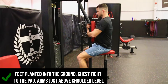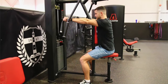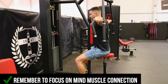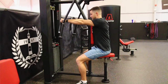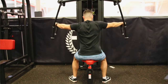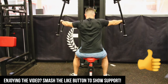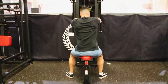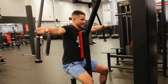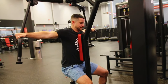So as a recap: feet nice and flat to the ground, chest against the pad, arms stretched forward just above shoulder level, focusing on mind-muscle connection. Make sure your arms are nice and straight and you're bringing them to about a 180-degree angle. From a different viewpoint, make sure your shoulders are relaxed, you're not rushing through the movements, and you're not ego lifting. It's one of the greatest rear delt movements I absolutely love and highly recommend.